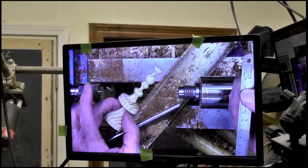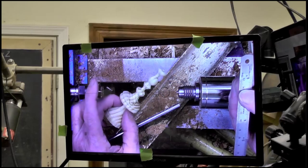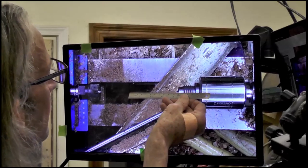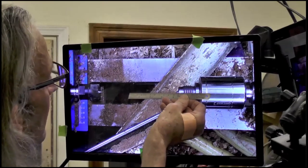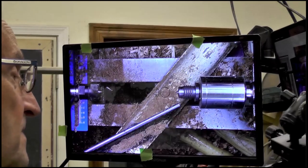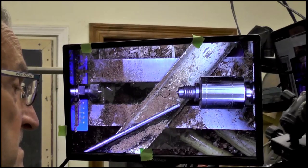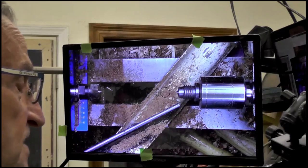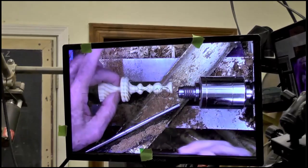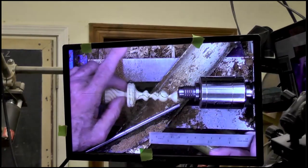If when you do that template you somehow reference that dimension, you can write it right on the template. Then you can go back and set it back up in case you have to stop and start over again for setup. My template is 91 millimeters physically. The template is bigger than the pattern, bigger than the finished piece — it makes it easier when it's magnified.